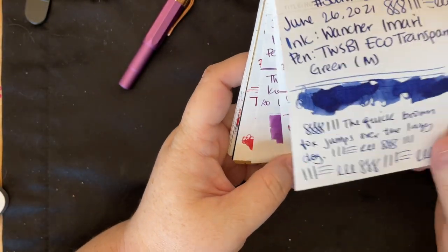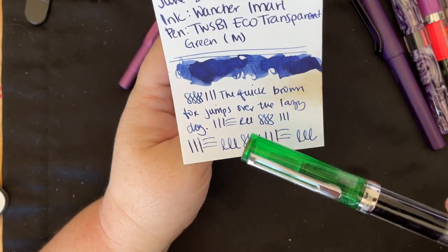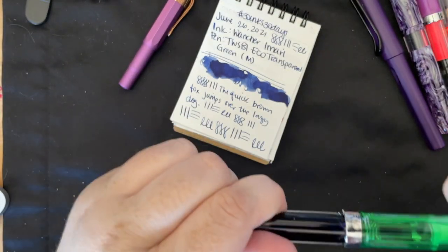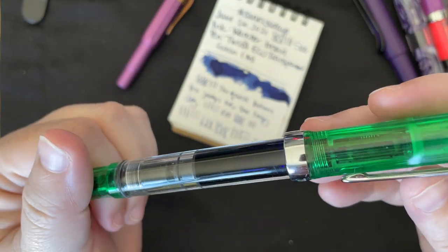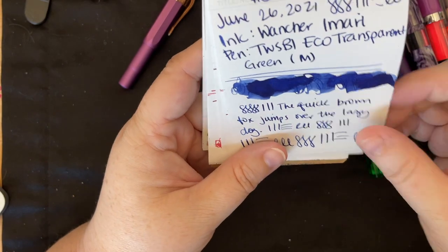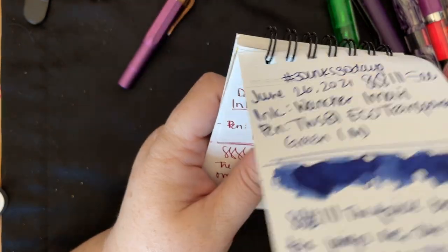Next up we have Wantri Imari, which is a beautiful blue. This felt dry in my pen — I still have it in there because it's such a nice blue that I don't really want to get rid of it. I've had shimmer inks in this pen, so I don't know if it's the ink or if the tines need to be flossed or something. It seemed dry in this pen. Again, I'm not sure if you can get bottles of this ink because it doesn't seem like they're selling them on their website anymore.